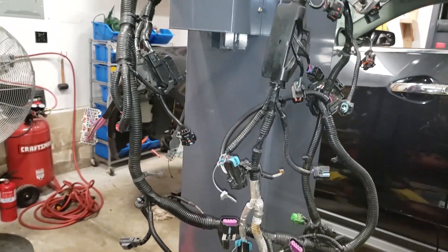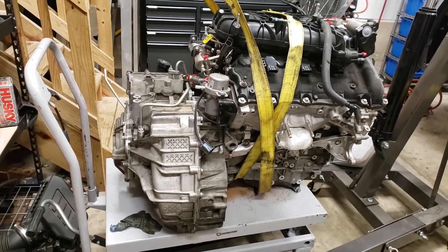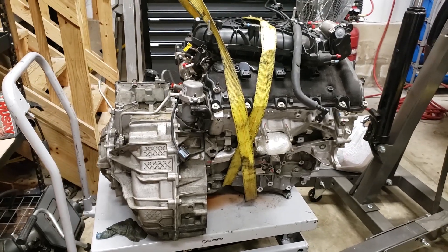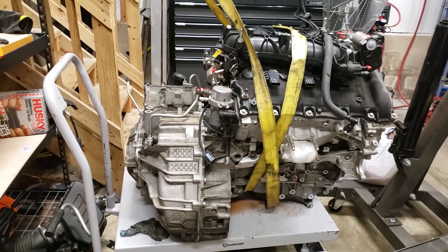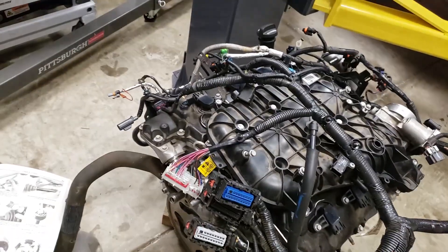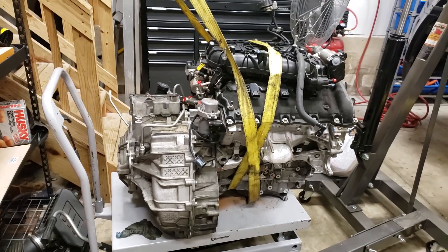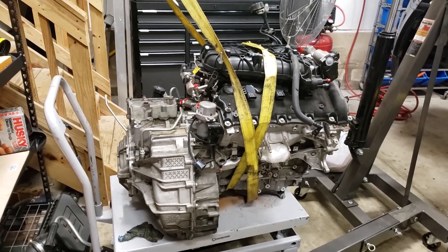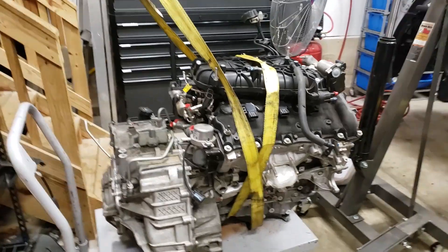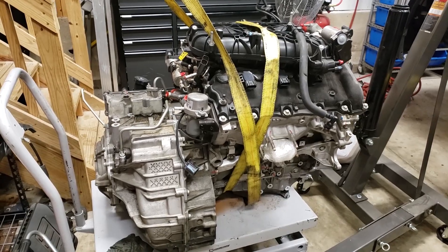I've gotten past the tough part, and Jonathan and I recently tackled the transaxle — thanks Jonathan, I couldn't have done that easily by myself. Next we're going to start moving everything over from the old engine, including the harness. We'll move it to the new engine and start putting things on like the AC compressor. Also need to do the torque converter bolt, so we'll just get started.